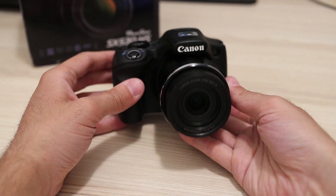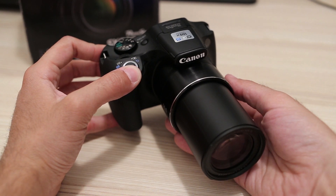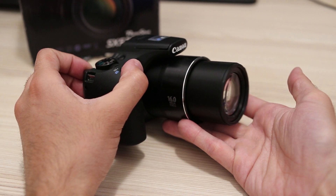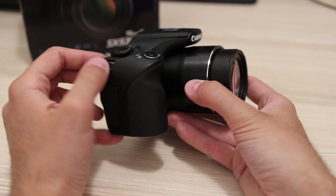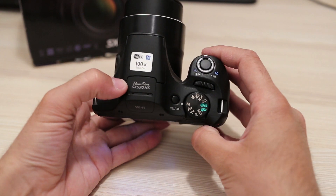So to round things up, the Canon SX530 is quite a capable camera. It is equipped with all the important manual options, has a big zoom range with effective image stabilization, and very good image and video quality. It is very easy to use, so I can recommend it to anyone searching for a good all-around camera.